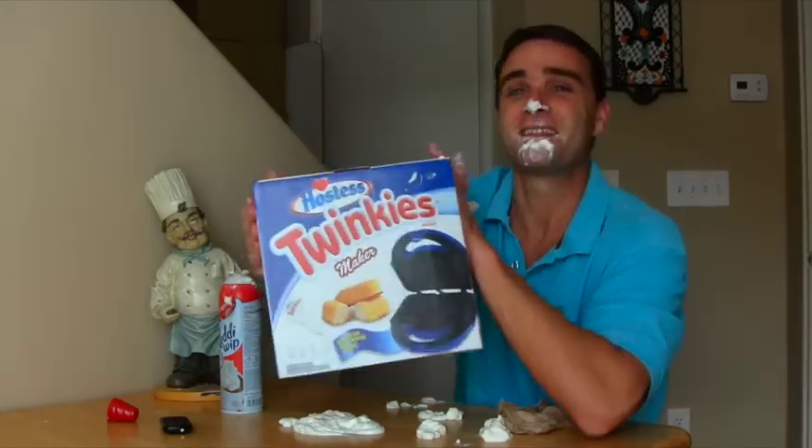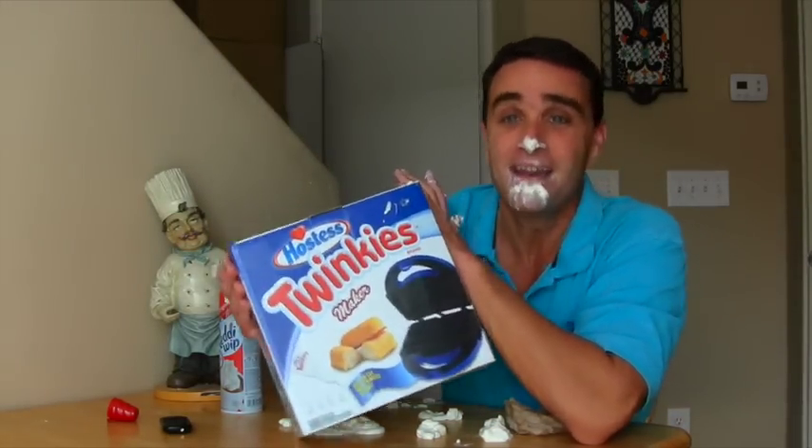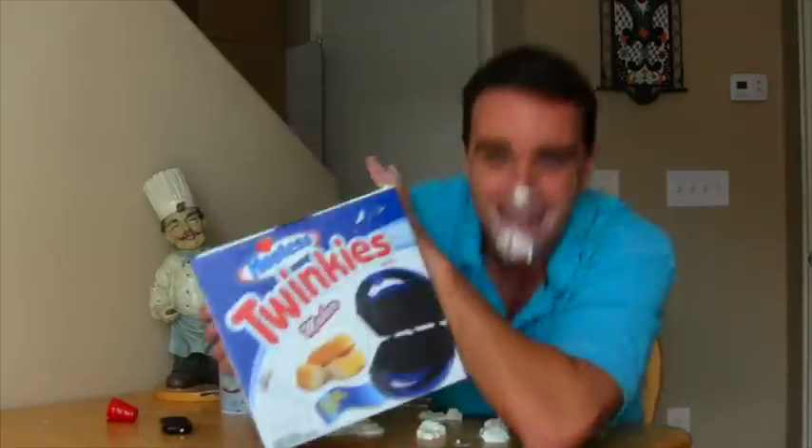That's why I was super excited when I found the Hostess Twinkie Maker! It's a Hostess Twinkie Maker machine! I can make all the Twinkies I want whenever I want - I can make my own Twinkies!